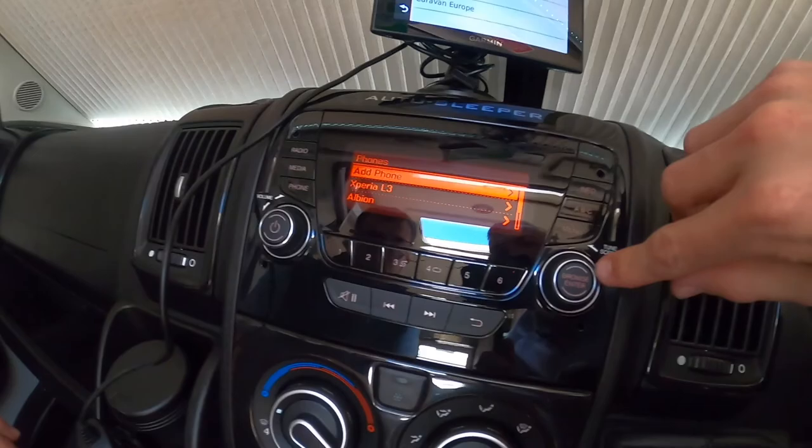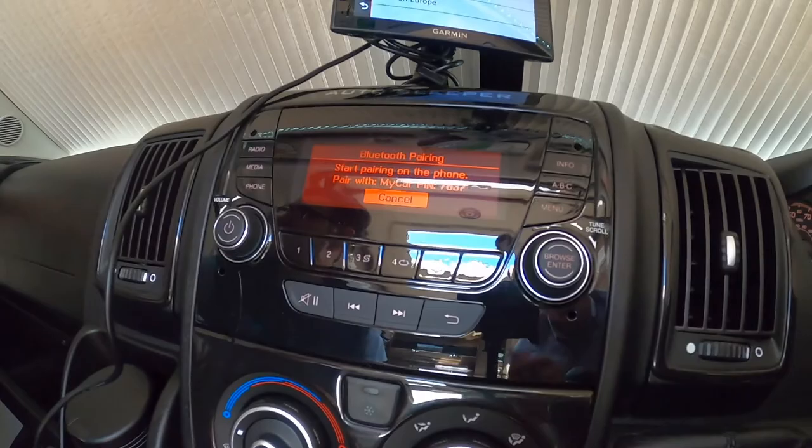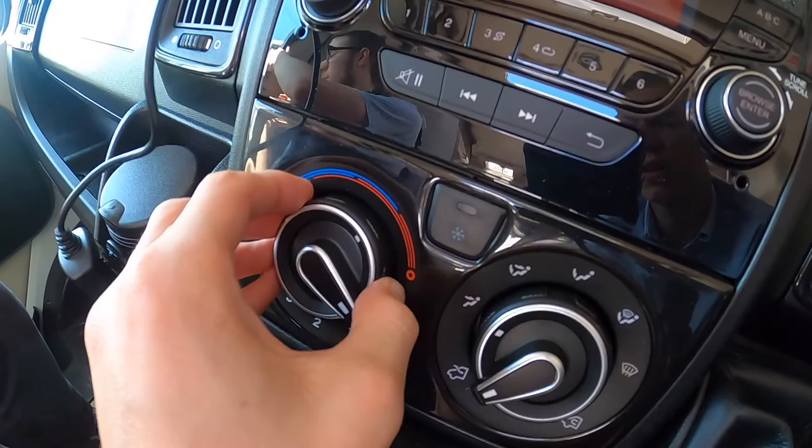To connect your phone, press phone, press connect phone, press enter, and find your car on your device. Make sure the PIN numbers match, it will then ask if you want to pair your contacts — press yes.